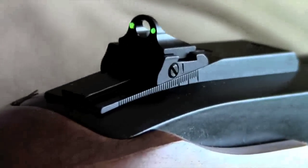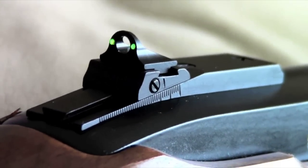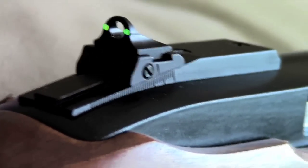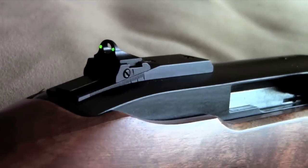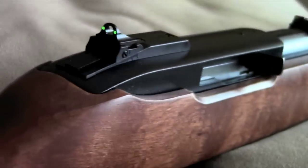For me, that's all that matters. It's a Ruger 10-22 — it's not some English double rifle or an heirloom that I need to take care of perfectly. Anyway, I hope you liked the video and I'll let you know how this thing shoots. Take care guys.